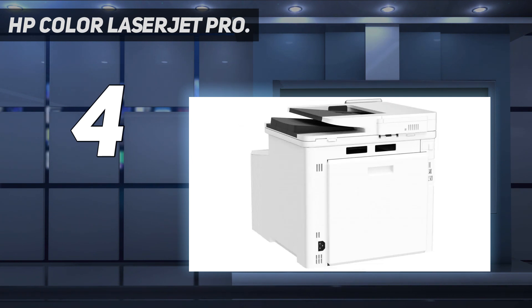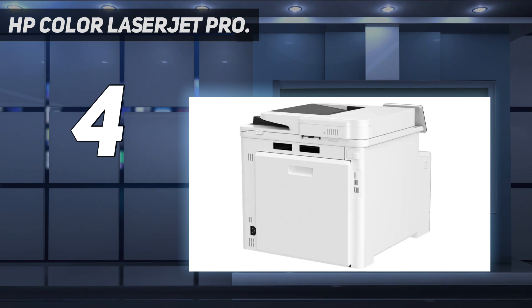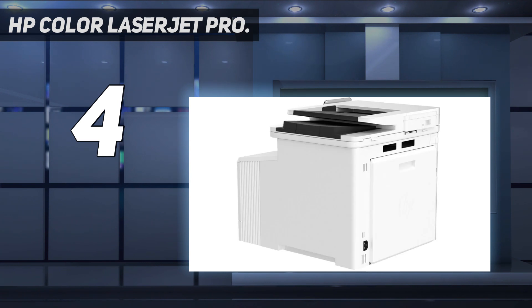Speed through tasks and stay productive with single-pass, two-sided scanning, a 50-sheet auto document feeder, 250-sheet input tray, and print speeds of up to 28 pages per minute from this laser printer.